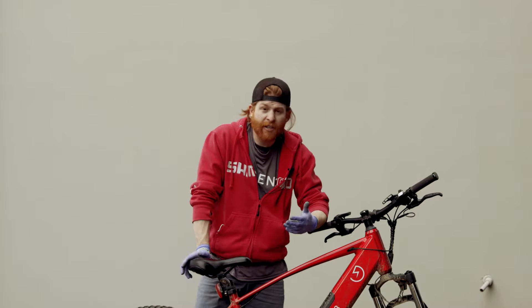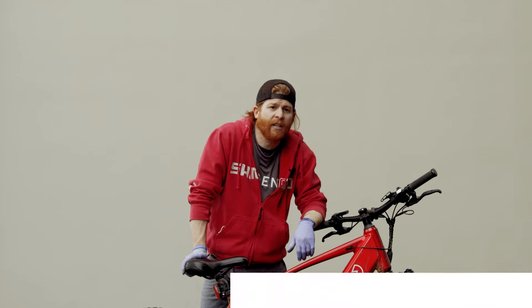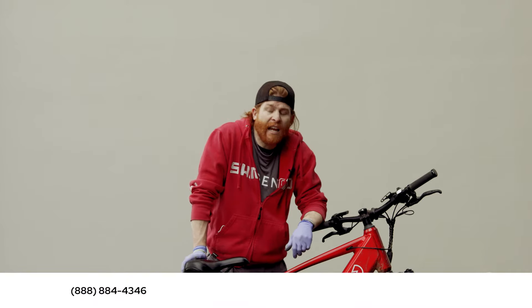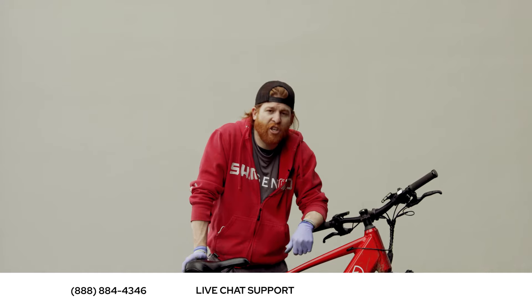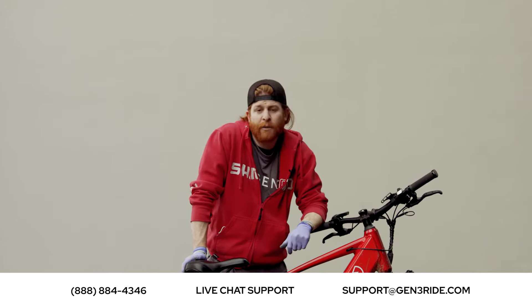Thanks for giving us your attention today. If you have any other questions or concerns, feel free to give us a shout. We are at 888-484-4346, you can find us on chat from our website, or send us an email at support@gen3ride.com.